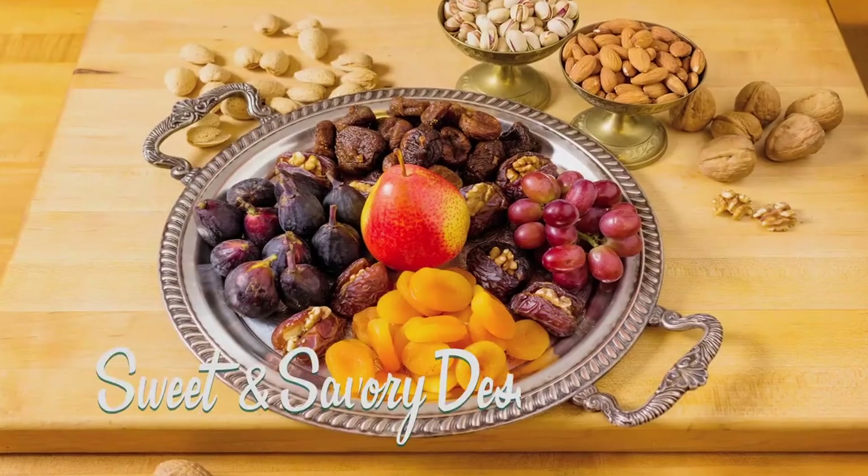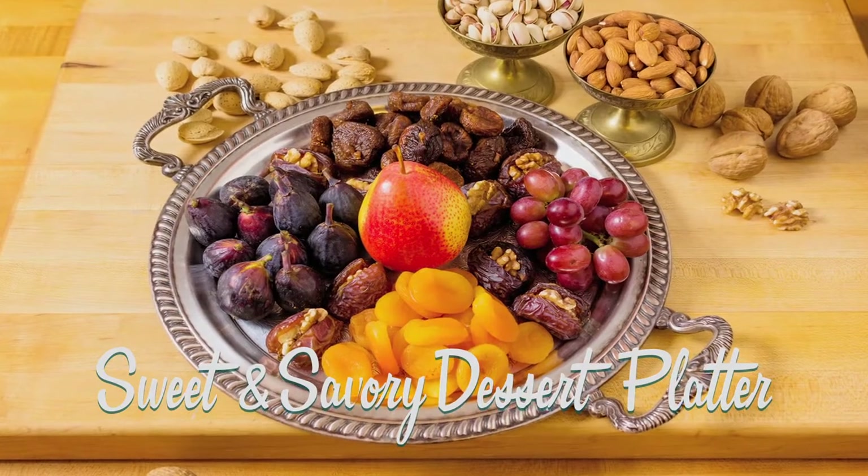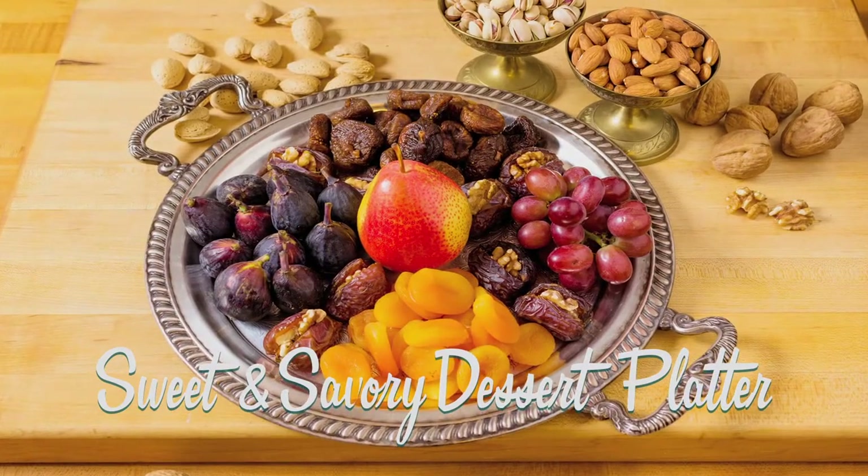I'll never forget my first Moroccan restaurant experience over 40 years ago, especially the dessert platter. It was just fresh fruit, dried fruit, and nuts — sweet, savory, and simple. So let's show you how to make one.